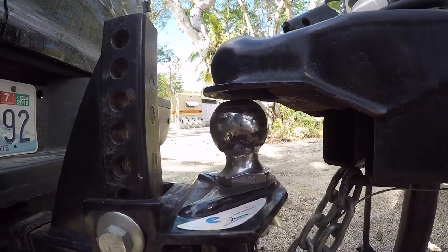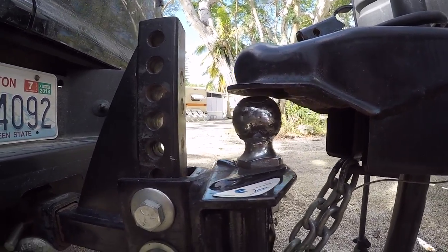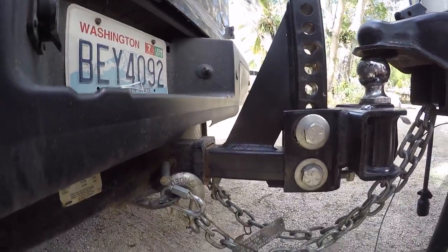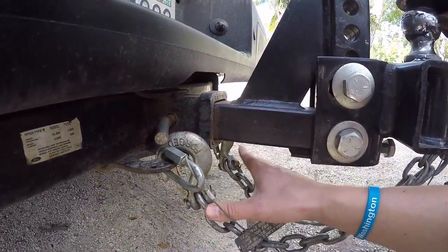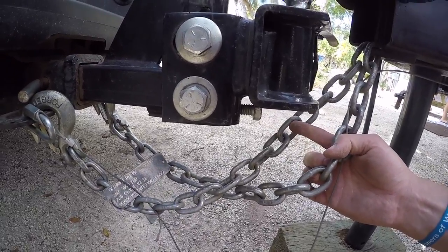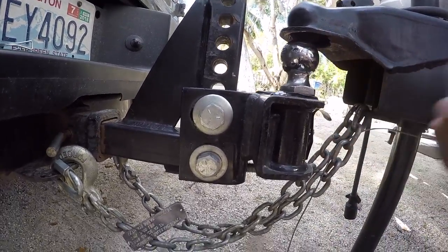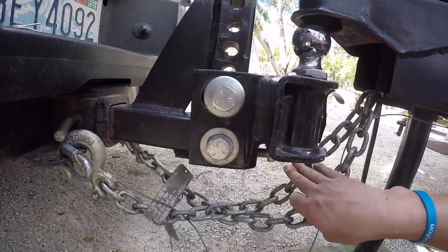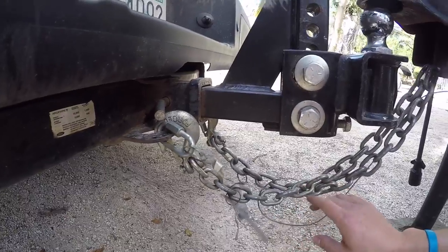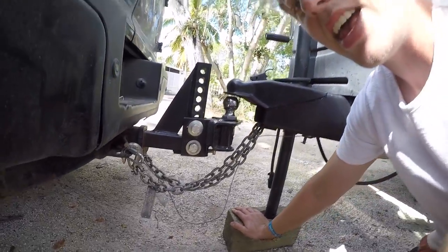The trailer is fully released from the ball hitch, so now I just need to undo the chains and then I can pull the truck forward. I have two chains — it's important that the chains are crossed underneath, so that if the trailer somehow makes its way off the ball joint while driving, the crossed chains can actually catch it. This extra line right here is the emergency brake line, so if something happens and the trailer comes loose, this line will get yanked and it'll lock up the trailer brakes.